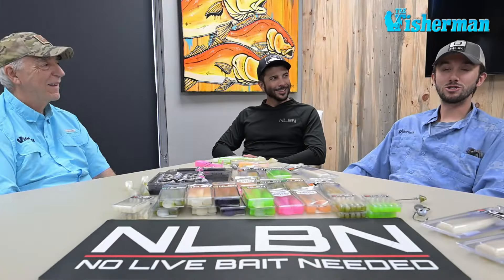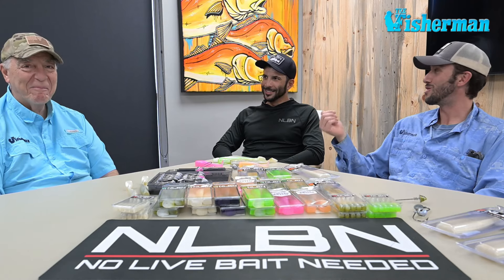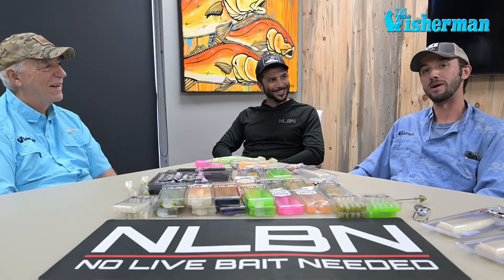Hey, we came down here to Fisherman Magazine in Fort Lauderdale, Florida. I'm here with Fisherman Electronics and Boating Editor John Raguso. We joined Jose Martinez at the NLBN headquarters. We got the tour of the place — super exciting stuff. We're going to deep dive into it. We got a lot to talk about today.